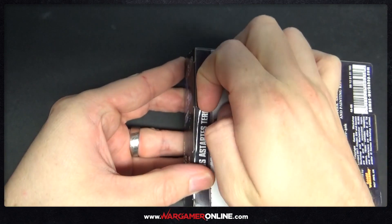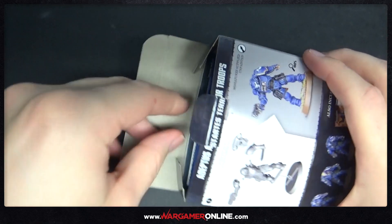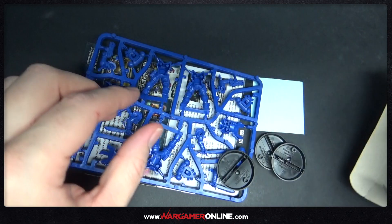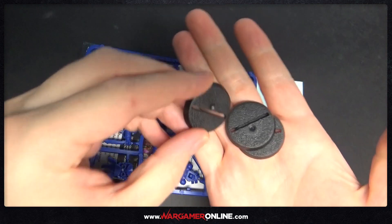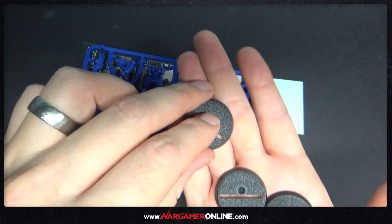The back of the box shows you the three Marines inside and the painted up versions of them. They go together as snap fits so you don't actually need any glue to build these. I will be using glue and I'll probably be converting and chopping them up to fit my Black Dragon Army, but you can just build them straight out of the box. As long as you've got clippers, you're good to go.